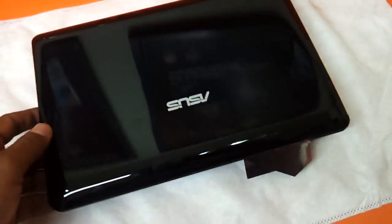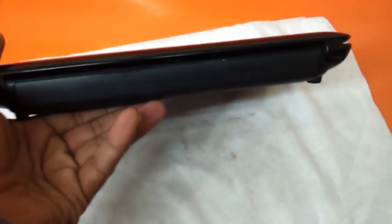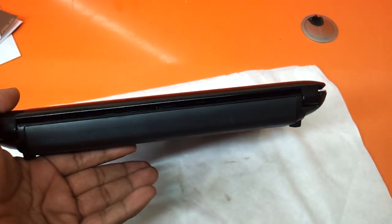So this, my friends, is the ASUS 1015PX — a good netbook, to be precise — for around 14,000 rupees here in India. Thanks a lot for watching.